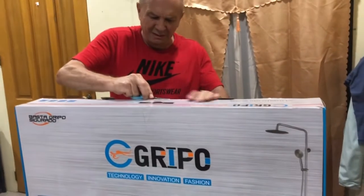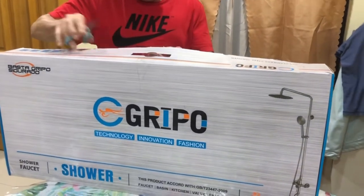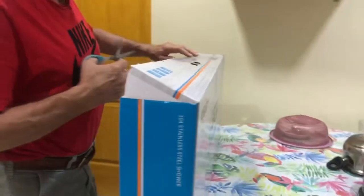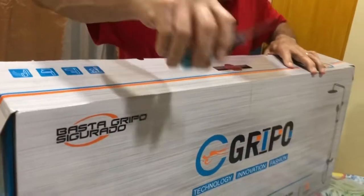Hi, Mr. Wandering World. What are you doing there? I'm unboxing this. He's going to unbox this, guys. We ordered this online. They checked it before they sent it, I think. So, let's open this.